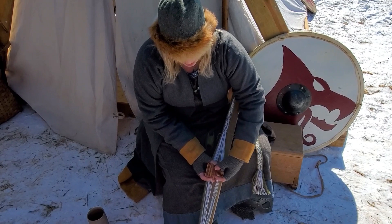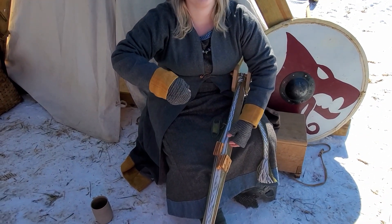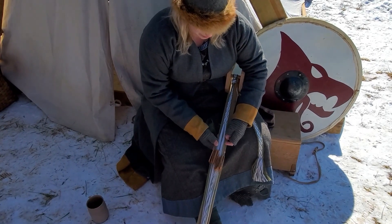In the Oseberg ship burial, they actually found these tablets — they were buried with the women who were interred in that burial.